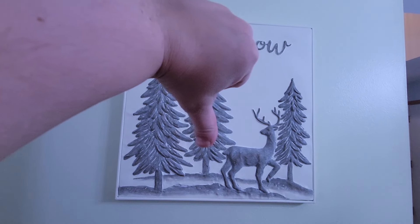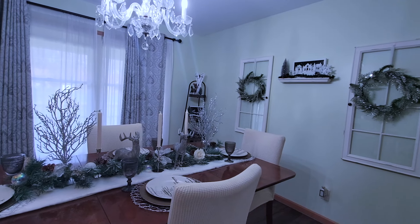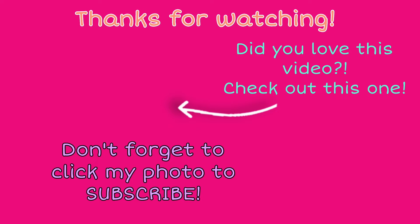Well, that completes decorating for winter in my home. I really hope that you enjoyed how it all came out — let me know down in the comments, I'd love to hear your thoughts. Don't forget to hit that subscribe button, give this video a thumbs up, and turn on those notifications because we have a lot of fun content coming your way. Thank you so much for joining me, and until I see you again, I'll decorate with you soon. Bye!